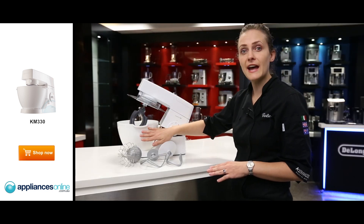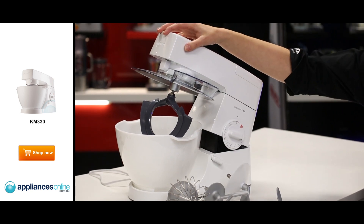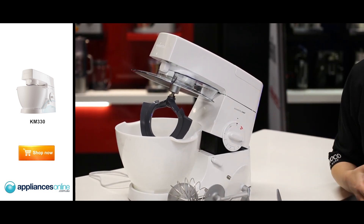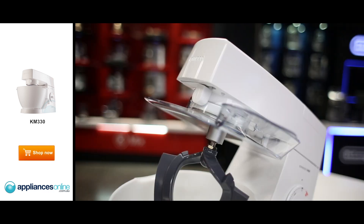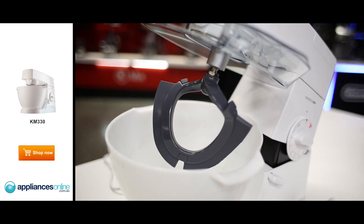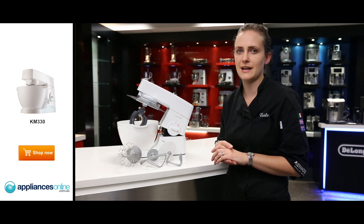It also has three outlets for attachments. You've got a bowl outlet, a slow-speed outlet, and a high-speed outlet that can take an optional 20 different attachments. So overall, a great entry-level product that allows you to make perfect cakes, beautiful pavlovas, perfect bread dough, and will take an optional 20 different kitchen attachments.